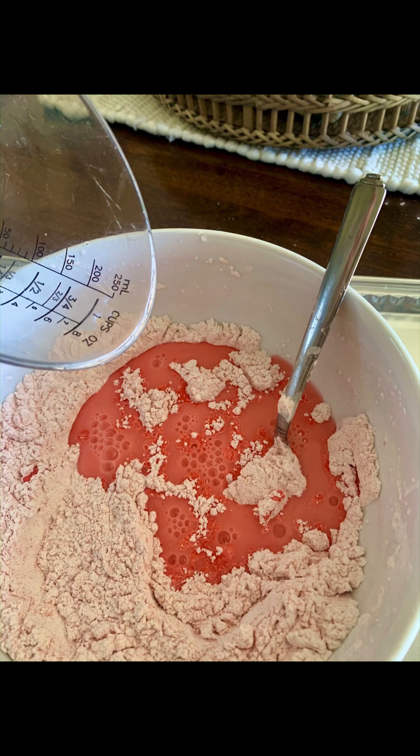And here it is friends! It sure is messy but boy is it fun! I hope you have a lot of fun making this at home!